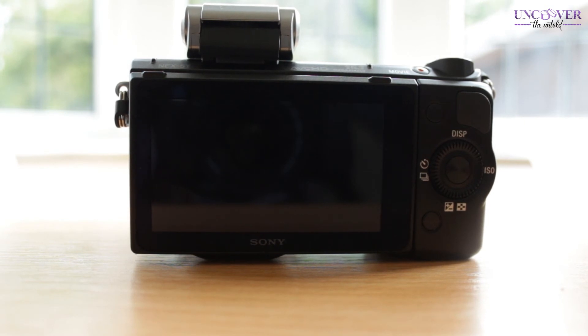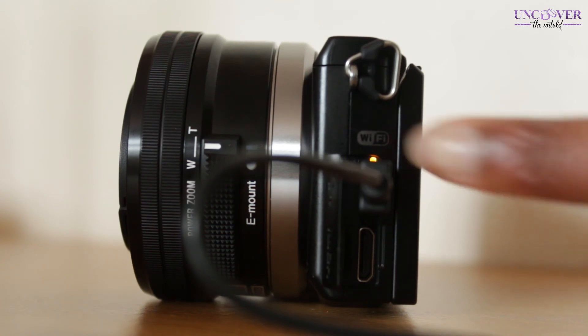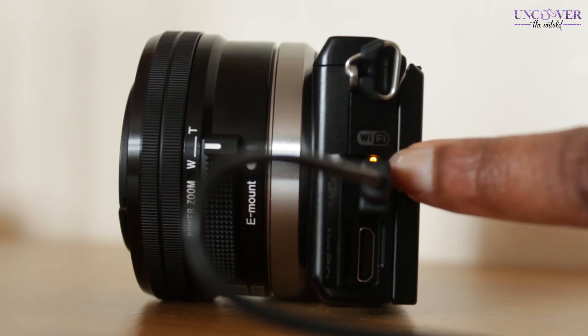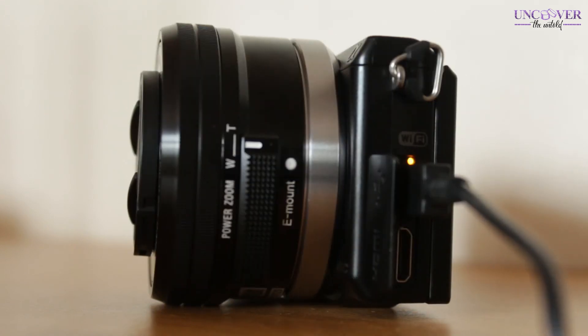I'm going to charge the battery and we'll be right back. While it's charging you can see the light is an orange color. Two things I found a bit annoying: the camera has to be turned off for the battery to charge, and you can only charge the battery while it's in the camera.